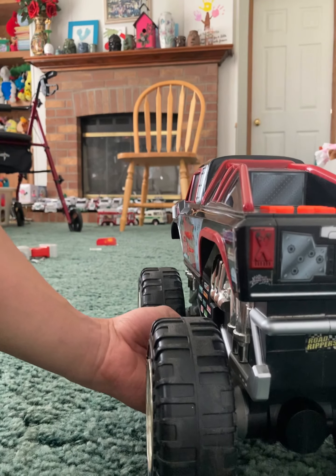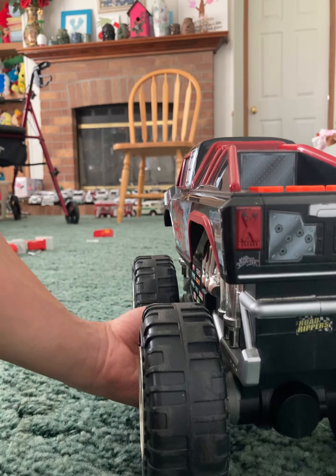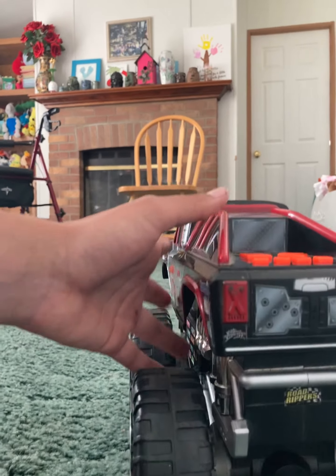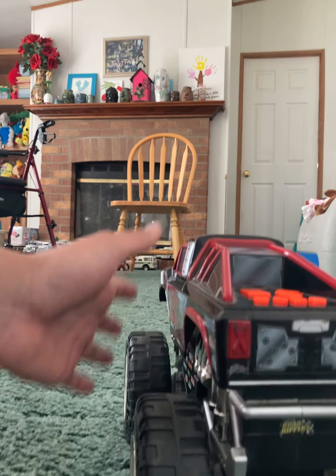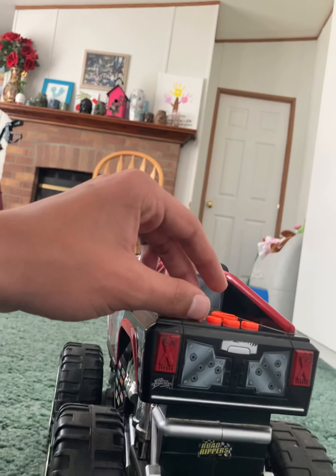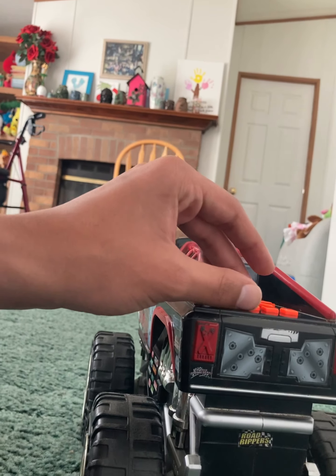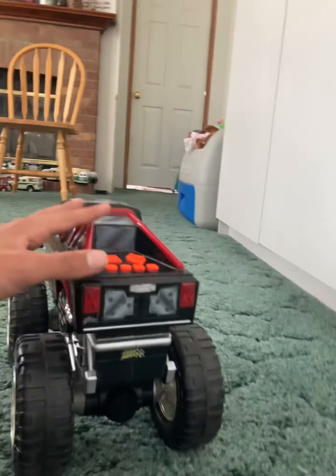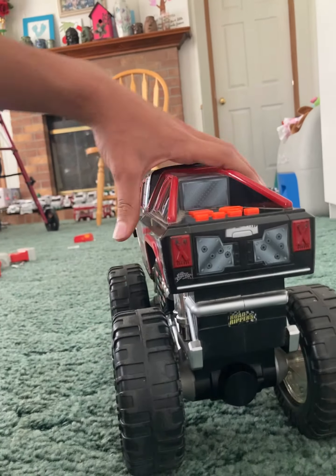You might want to stay till the end for this one because this thing has some squeaky wheels. I haven't done any repairs on it yet and it doesn't really need any, but it's got some little tiny flaws in it that could be better that I'm probably gonna try and work on. So I'll show you the truck.